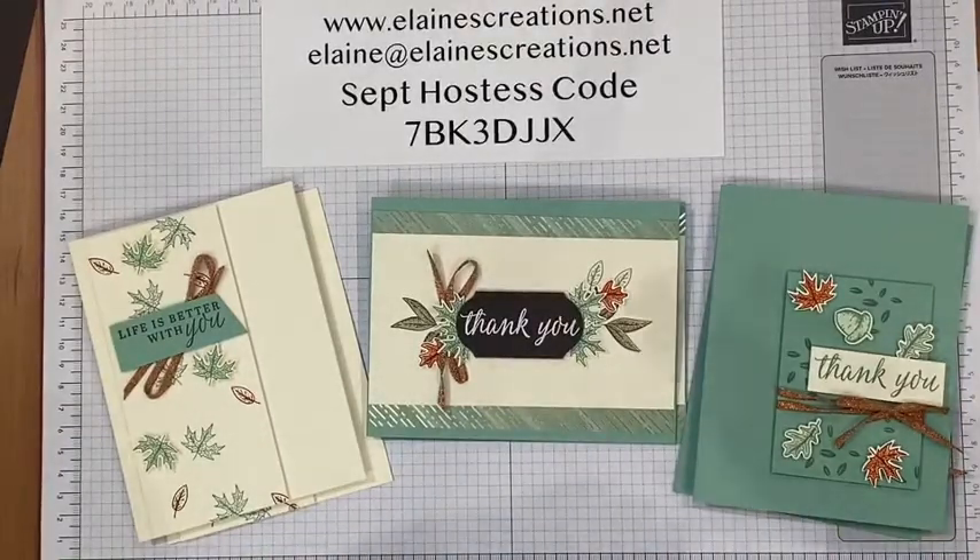Go to my website elanescreations.net and click on Shop Now. Thank you guys so much for joining me — I love spending this time with you. Don't forget to subscribe to my YouTube channel and check out all my other videos. Thanks for watching, bye!